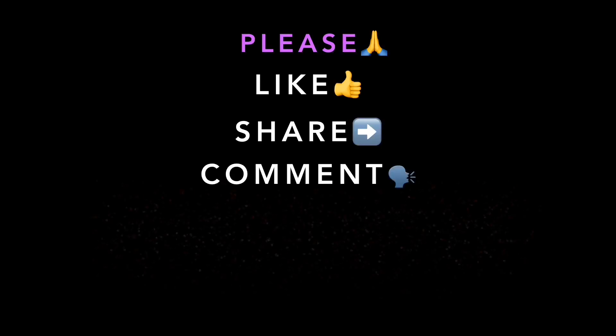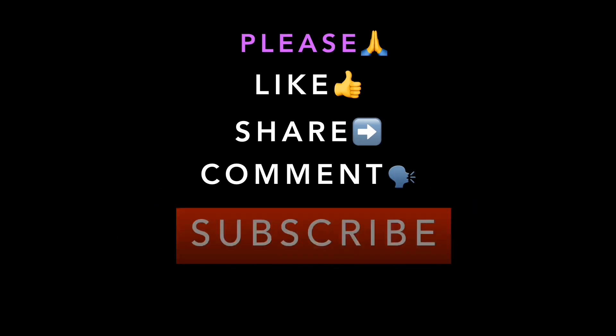Thanks for watching. I hope you enjoyed this tutorial. Please kindly like, share, comment, and subscribe if you're new here.